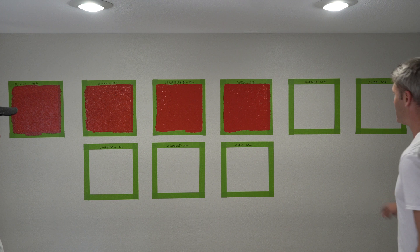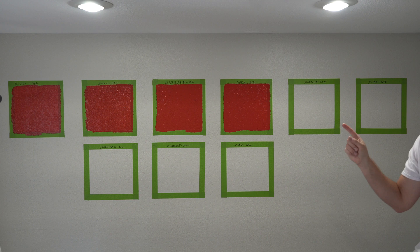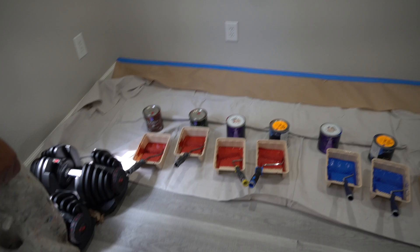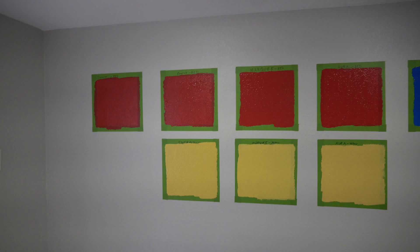We'll fast-forward this with the camera on the tripod. Sherwin-Williams was unable to make the blue color, so on two squares we're comparing the Behr Marquee blue to the Aura blue. The bottom three squares are yellow in Emerald, Marquee, and Aura. I only got one quart of the Duration just because it isn't their top-tier paint — just to verify whether there's a difference between the Emerald and the Duration. All right, so we've painted all nine squares, and we're going to let this dry and see the results.